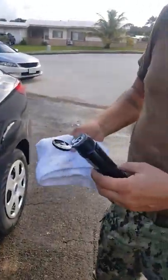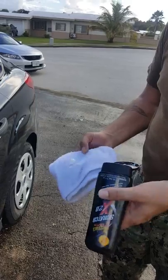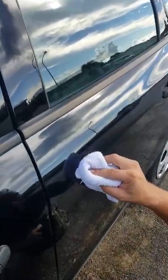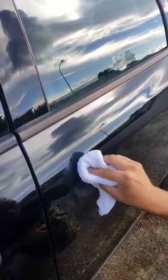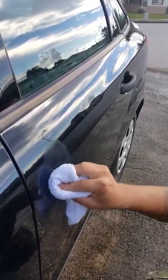You want to make sure you use a different rag for this than you use for your other polishers and waxes. Preferred: a clean, lint-free rag. This one has a lot of lint, but that's okay.